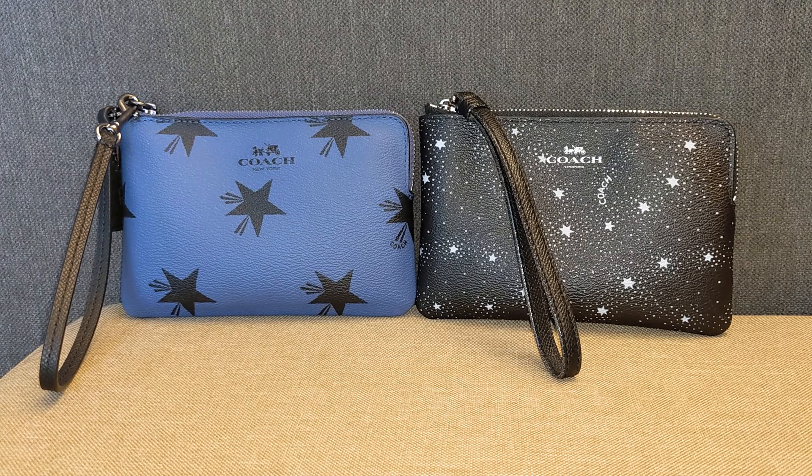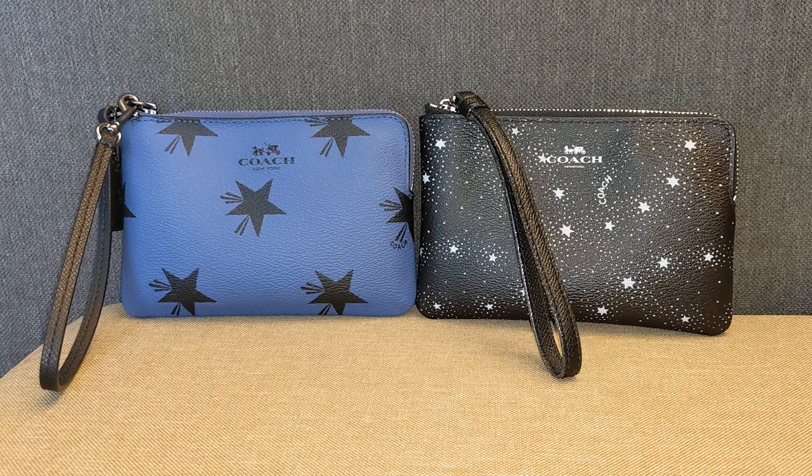Hey guys, welcome back to my channel. Today we'll hop on and film four different ways to use a Coach wristlet. But before I get started, I do want to say thank you to those of you who have subscribed. If you haven't subscribed already, please consider doing so. I put out a lot of videos about contemporary handbags like Coach, Michael Kors, Fossil, Longchamp, as well as some lighter gems like Gucci and Goyard. And if you end up liking this video, please do give me a thumbs up down below.